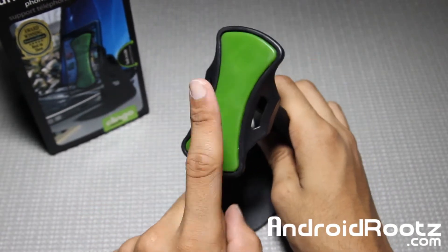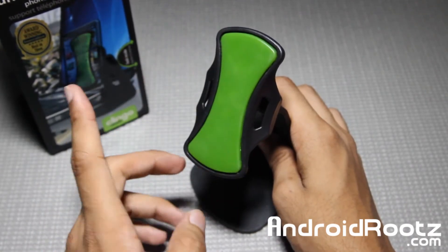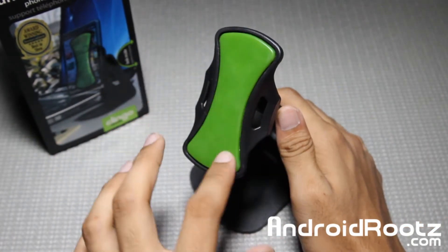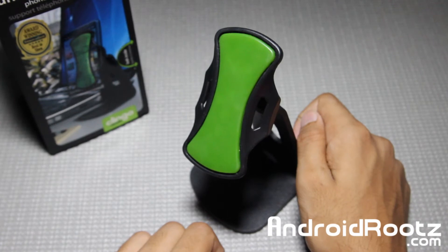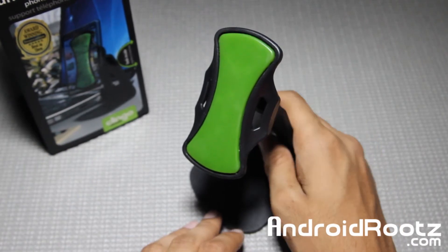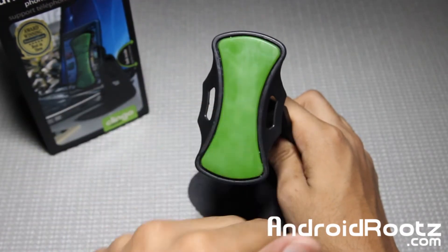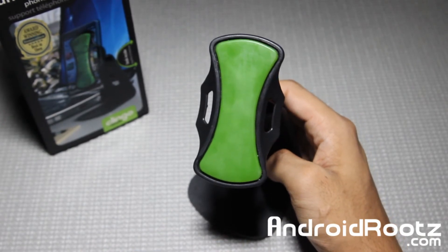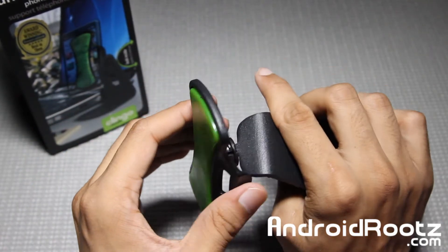Let's talk about the sticky pad. After a while, dust and little debris are going to start sticking onto it, and of course it won't be sticky anymore. So all you do is run some water over it, scrub your finger on top, and all the residue will be gone — it'll feel as sticky as when it first came in the box. I've been using this for three weeks and I clean it once a week; it becomes really sticky again after that. Just let it air dry, because if you use a towel, the fabric will stick onto the pad.